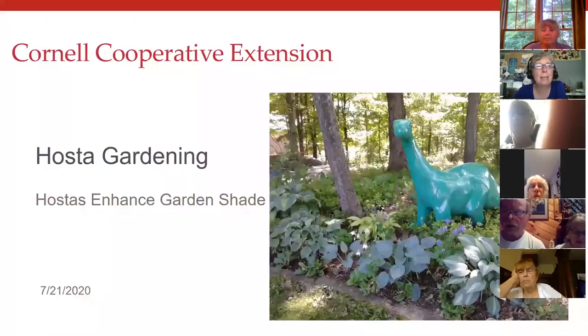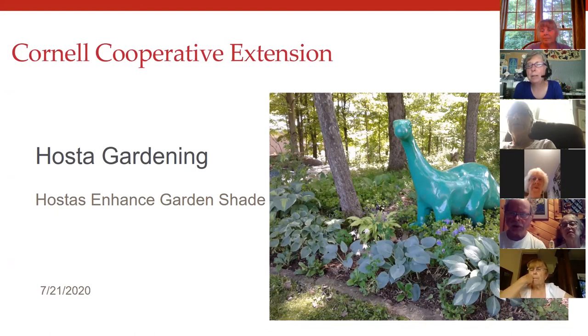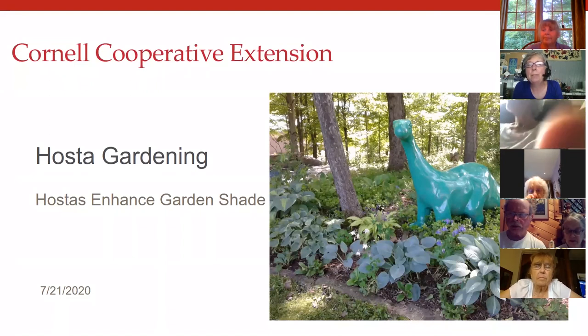Remy Link works with us at Cornell Cooperative Extension. She works with the Ag Economic Vitality Department and also does maple education as a member of the Ag team. She has helped with the hosta garden out front, has been hosta gardening for many years, her mother is a big hosta grower down in Georgia, and she and her husband own Lake Maple Farm. We'd like to welcome Remy.